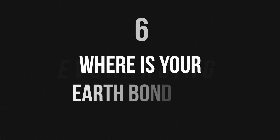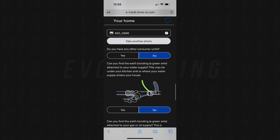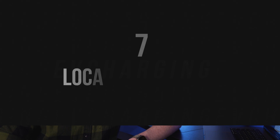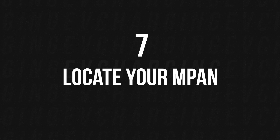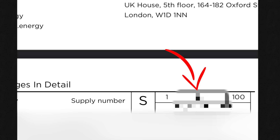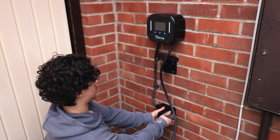There's also something called earth bonding, which is a green wire — I had to grab a photo of that too, which was under the kitchen sink behind all the cleaning products. Then there was a thing called MPAN, which I'd never heard of before — it's a long mysterious number on your electricity bill. It gives you a clue of where to find it, but if you can locate it ahead of time it'll save some fumbling around. It's very important for an electric charger installation.